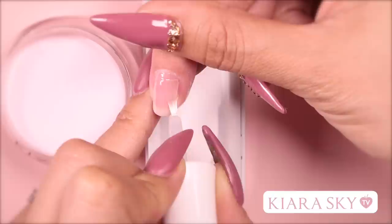Apply base a hairline away from the cuticle — this is where you want to go in and cover the side walls. Remember to keep your brush flat for even application. I'm now going to grab my French case and dip the finger in at a 45 degree angle until I get the desired smile line. Hold the finger steady and pull straight out. Then hold the finger down and tap off the excess.